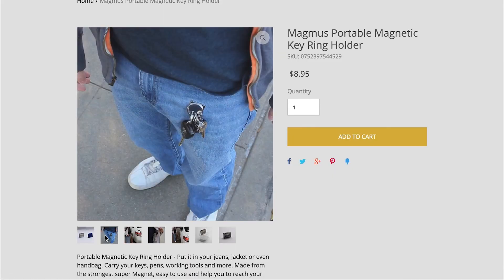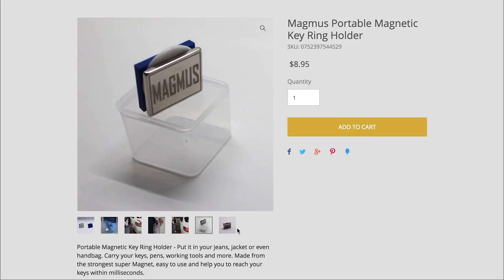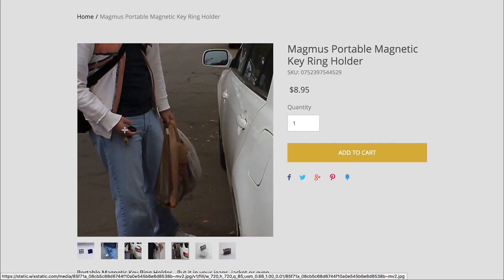Magnus Portable Magnet Key Ring Holder. Magmus. I just like to say Magmus. So this is a magnet that you put in your pocket and then your keys just stick to it. I don't know why you need this. If you have small pockets, maybe.